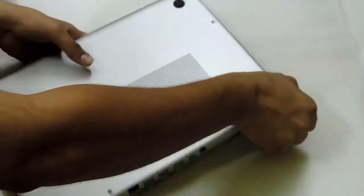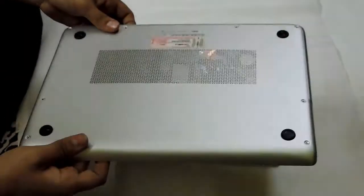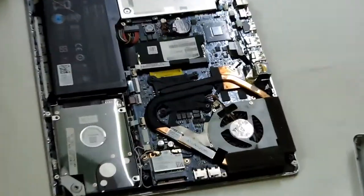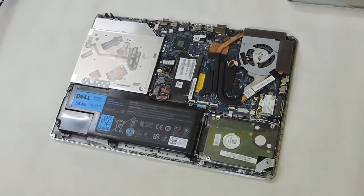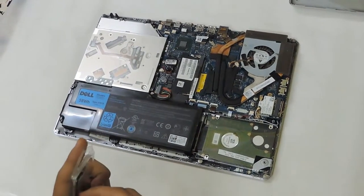You should be very gentle while opening the back because it is a very delicate laptop and you should be careful while doing this. As you can see, the laptop has been opened and now I just install the memory in it.